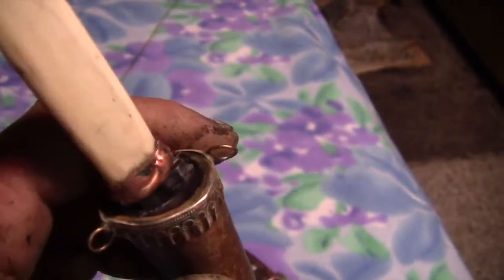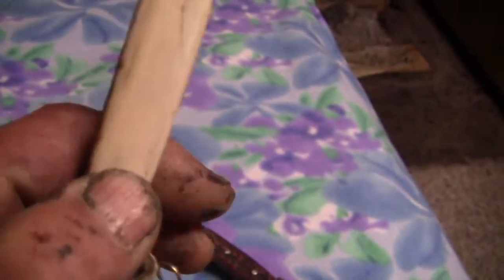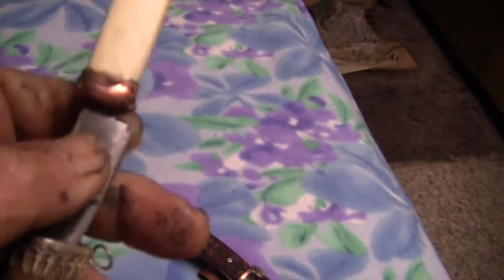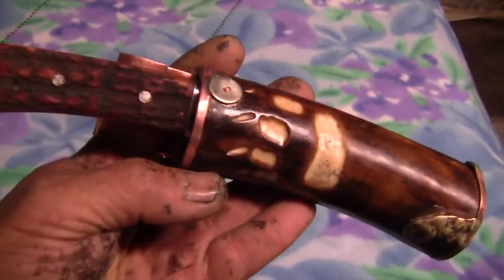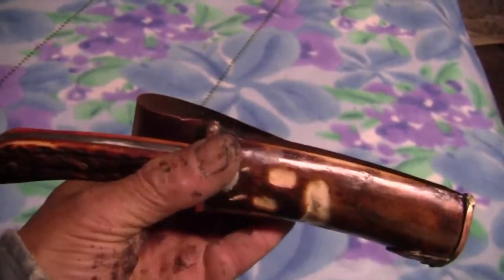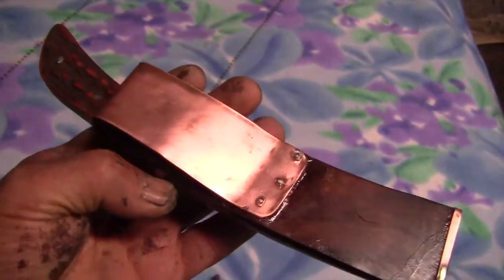Sometimes I carve into the ivory if it allows it, or I apply metal — sometimes I wrap a metal banding around the top and that really helps hold everything together. That's a neck knife with two jump rings on it. Sometimes I fill the hole with resin and slip the knife down into the resin to get a perfect fit. So every piece is going to be slightly different.